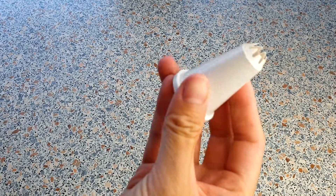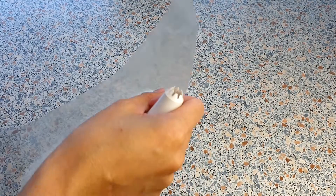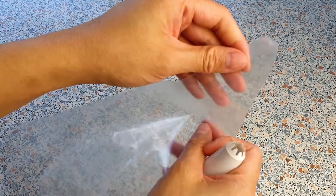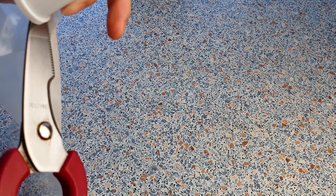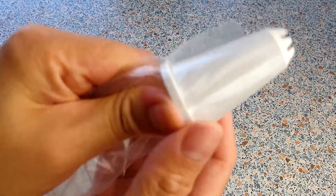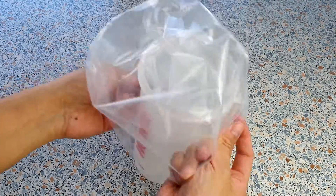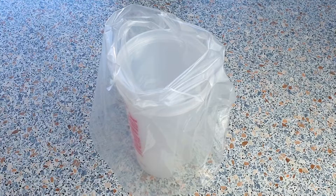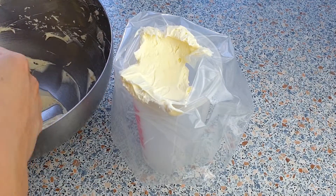Now comes the best part — frosting the cupcakes. I will be using a medium star tip today and we are just going to cut off the tip of our piping bag. I am just going to fill my pastry bag with the buttercream simply like this. You could also just use a zip lock bag if you don't have a piping bag — that's also totally fine.